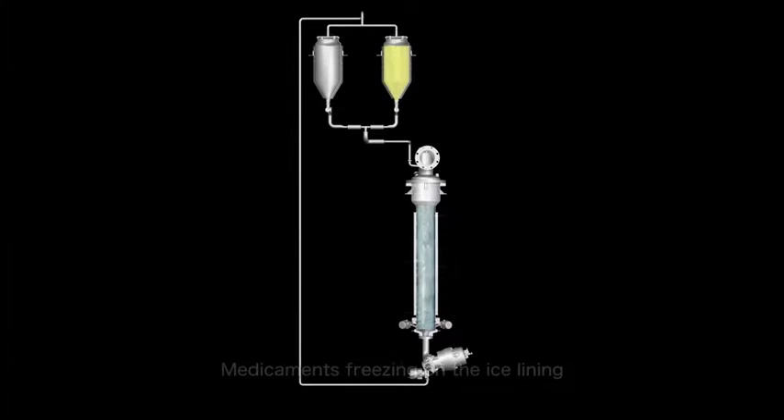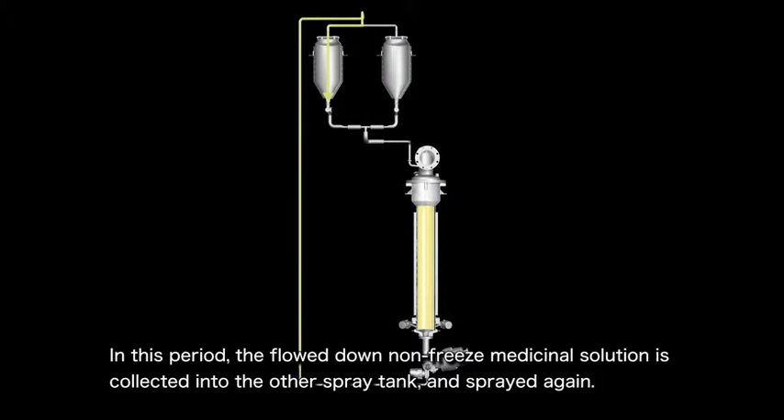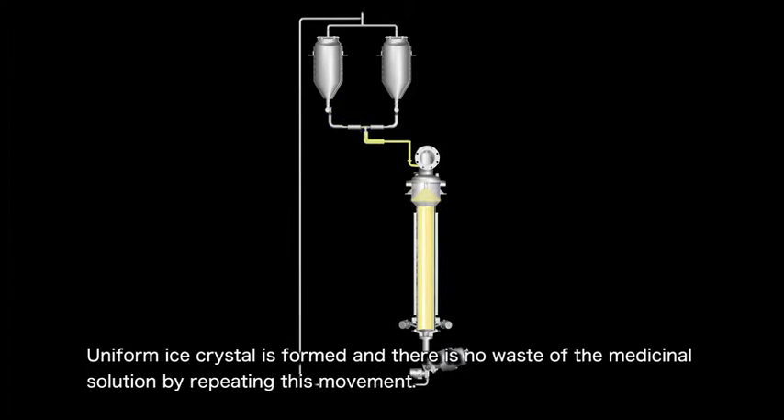Next, we will describe how the medicinal solution flows down to and freezes inside the tube. In this process, the medicinal solution in the upper spray tank flows down so that it freezes on top of the ice film previously created on the tube's inner surface. Any medicinal solution that does not freeze will be collected in the other spray tank using pressure differences so that it can be used again. By repeating these operations, uniform ice crystals are formed. This also helps to prevent any medicinal solution from being wasted.